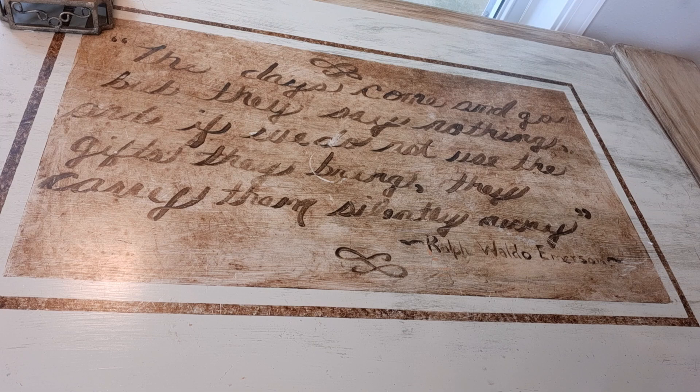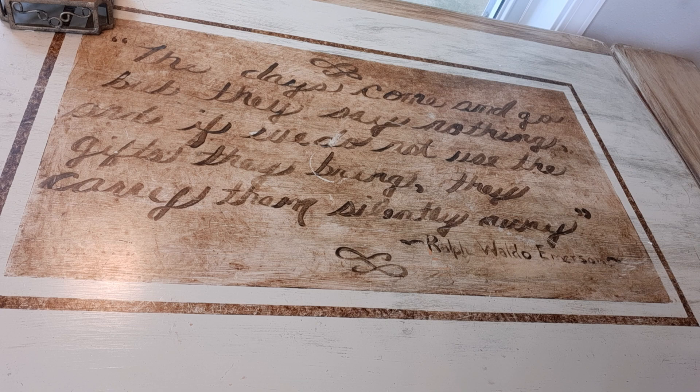I painted this poem on here in cursive and dark brown paint, and it is by Ralph Waldo Emerson. The poem says: 'The days come and go, but they say nothing. And if we do not use the gifts they bring, they carry them silently away.'